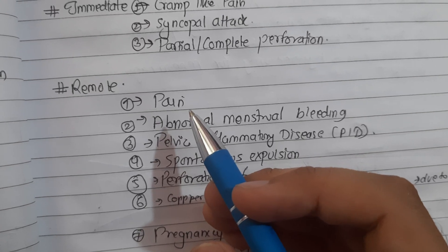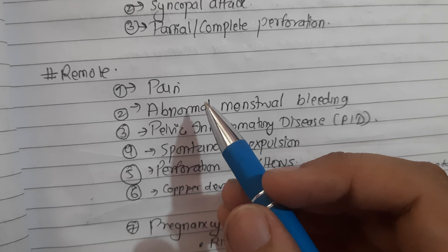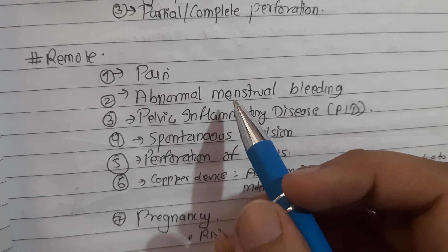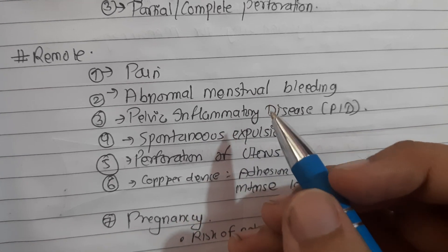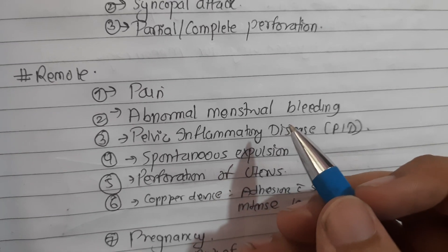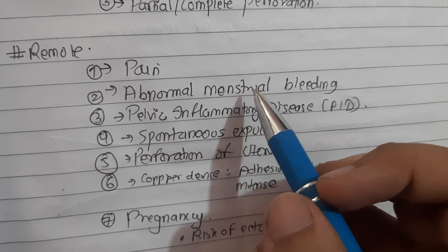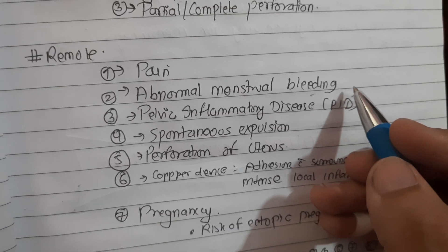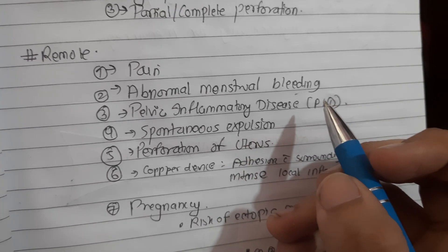Remote complications include pain, which is proportionate to the degree of myometrial distension. Abnormal menstrual bleeding involves increased menstrual blood loss, prolongation of duration of periods, and intermenstrual bleeding. The patient may become anemic, especially those already anemic - iron supplements are advocated and tranexamic acid may be given for short-term relief. It should be noted that menstrual loss is much less with the use of third-generation IUDs, and women using LNG-IUS have less blood loss.